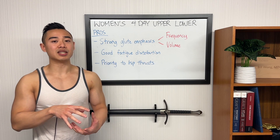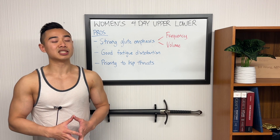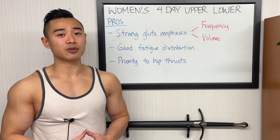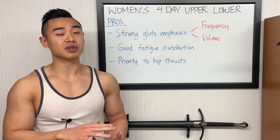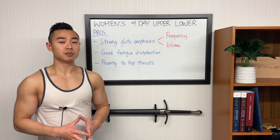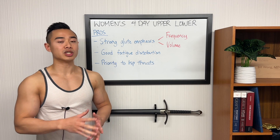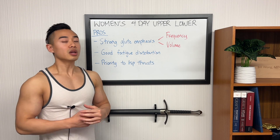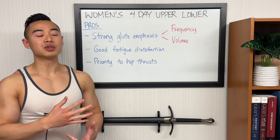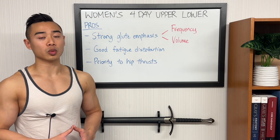This way, we were able to pack in more sets for the glutes across the week while keeping them productive. If you tried to put hip thrusts on the same day as your squat, deadlift, and lunge variations, you're less likely to perform as productively on them. When you give them their own separate day, you'll be coming into them relatively fresh and you'll perform better in terms of more weight and more reps. This program is very high volume for the glutes, and increasing your weekly set volume for a muscle group is the first step when trying to specialize that body part. The glutes are a big muscle group and they tend to do well with high volumes.